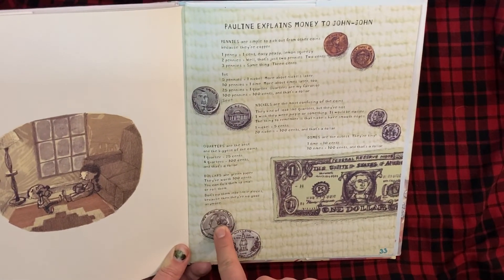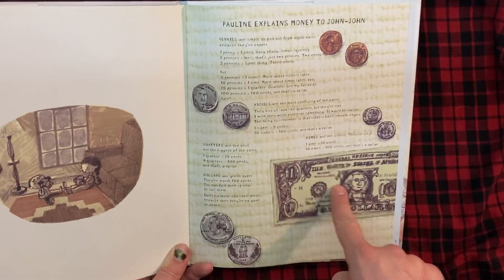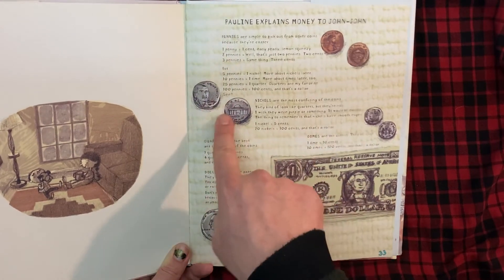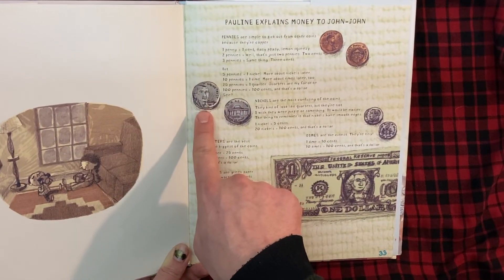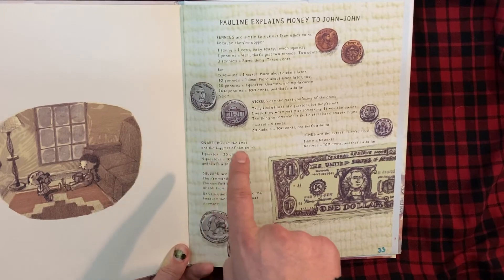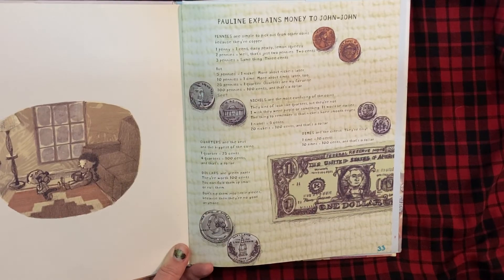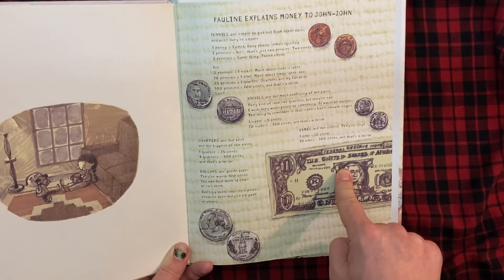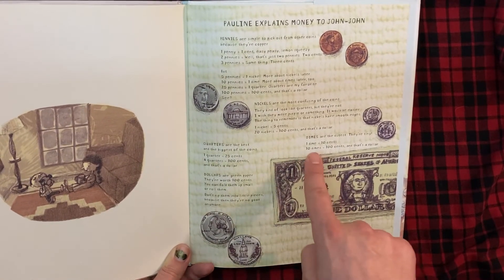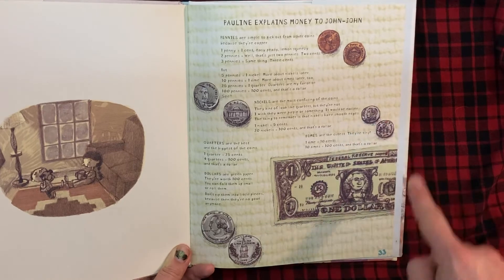One hundred pennies, one hundred cents, and that's a dollar. Nickels are the most confusing of the coins — they kind of look like quarters, but they're not. I wish they were purple or something; it would be easier. The thing to remember is that nickels have smooth edges. One nickel equals five cents. Twenty nickels is one hundred cents, and that's a dollar. Dimes are the cutest — they're tiny. One dime equals ten cents. Ten dimes equals one hundred cents, and that's a dollar.